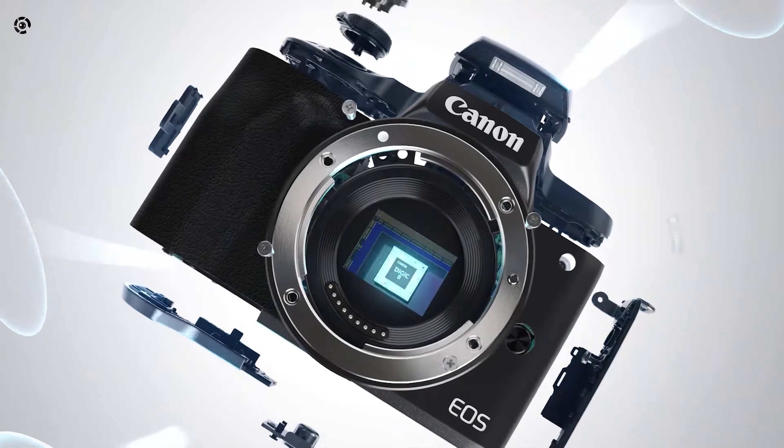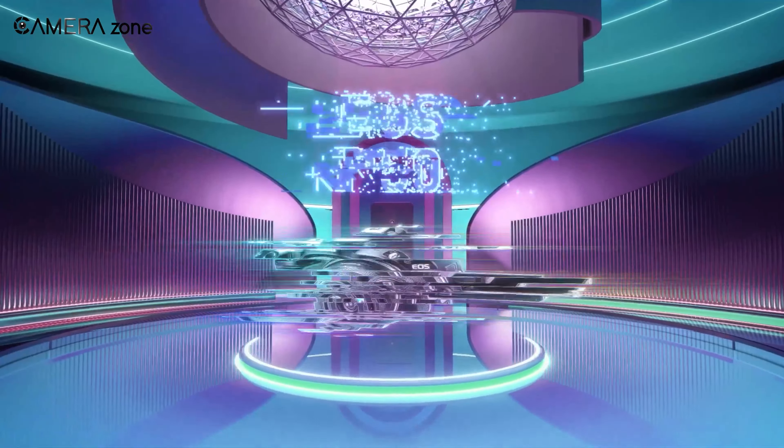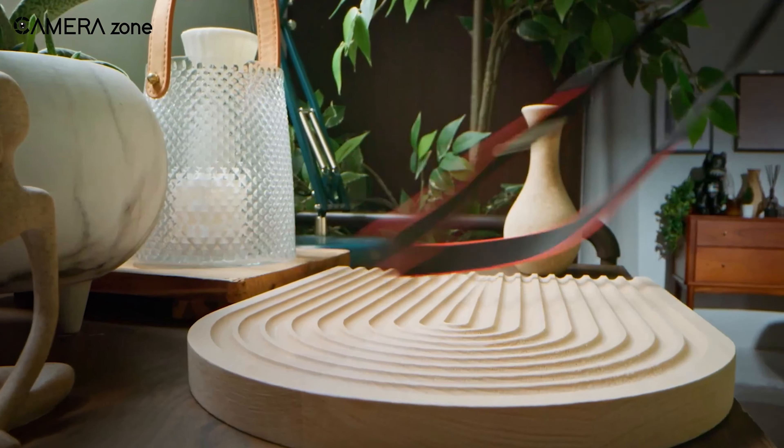The original Canon EOS M50 was the top-selling mirrorless camera in the US. The R50 brings the M50 series into the EOS R lineup, offering a significant upgrade to the entry-level market.